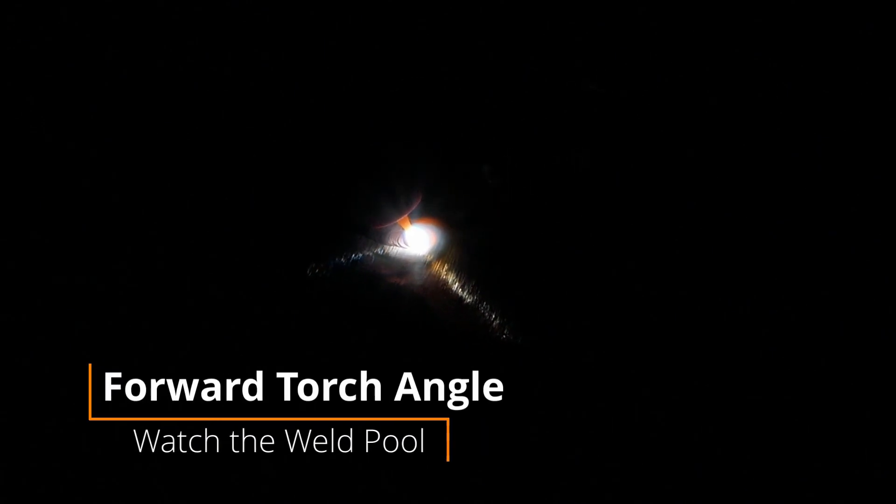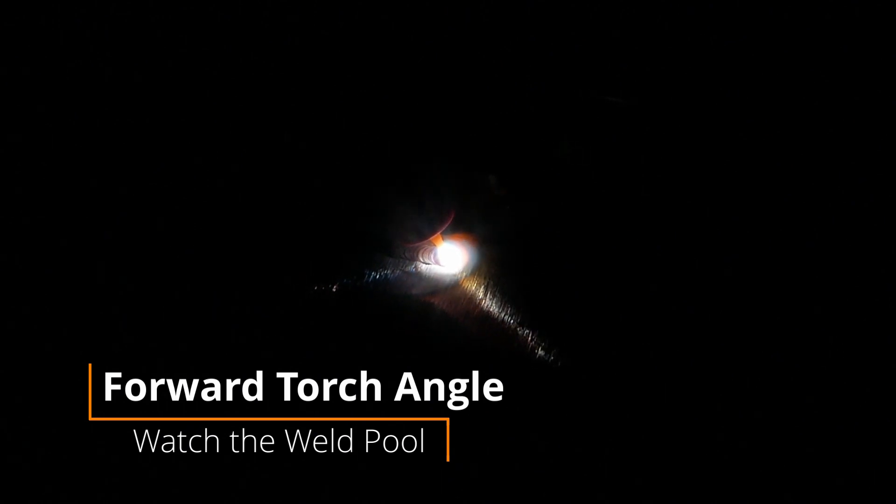With your tungsten close to the plate, push the foot pedal to establish the arc. Once the arc is established, move forward at a controlled speed with a pushing angle. This forward torch angle is important to make sure that gas coverage is adequate over the weld pool. Take a nice slow pace keeping an eye on your weld pool, and try to make it consistent the entire way down the pass. Remember that because we're fusion welding, we're not adding filler material at this time.